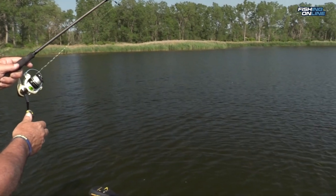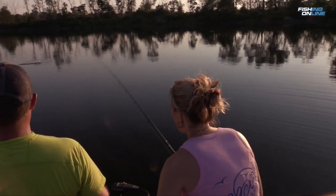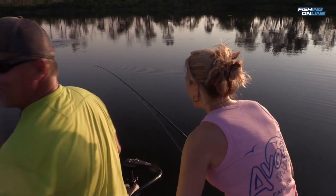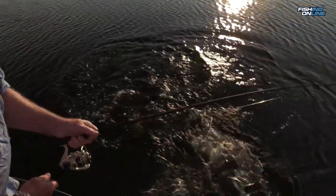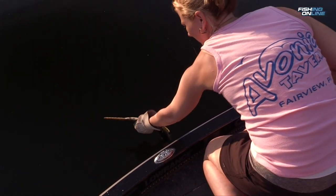Our friend told us that when they bite you have to let them run with it so they get it down in their mouth, but we tried both ways and we really couldn't tell the difference. When you hook one, take your time reeling it in because they fight really hard and they jump really high. Be careful when you get them in the boat — they have big teeth. None of us got bit, but we're wearing a glove to handle them and it makes it a lot easier.